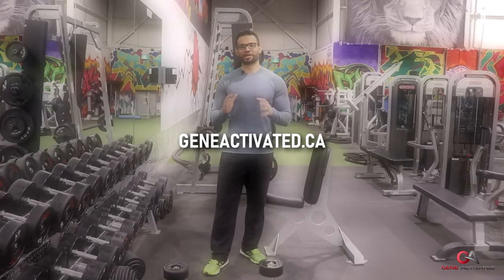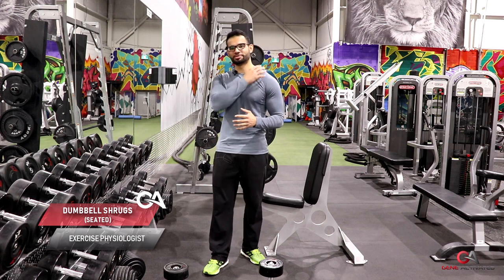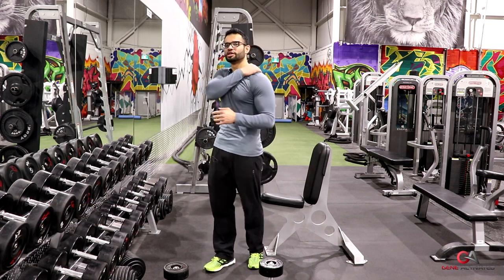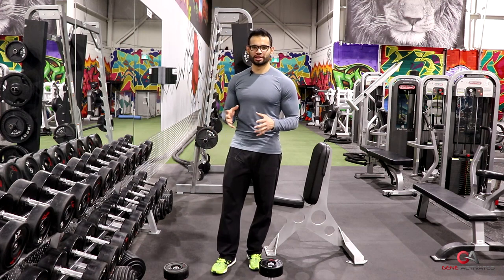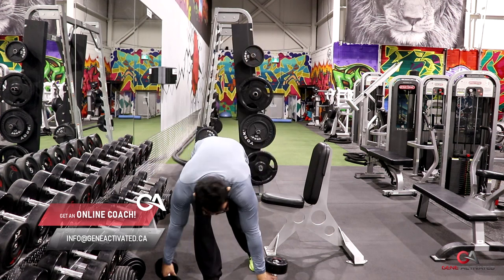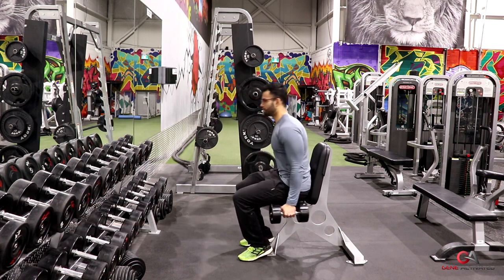What's up guys, Will here from geneactivated.ca. Today I wanted to talk about a seated dumbbell exercise for your traps. It's a different variation of a dumbbell shrug done sitting down, and it really targets the back part and lower part of your traps. It's a little bit different, so I wanted to take you through it — it's something you probably haven't done before in this style, which is why I like to cover it in detail. So what I do is I grab my dumbbells and I sit down.